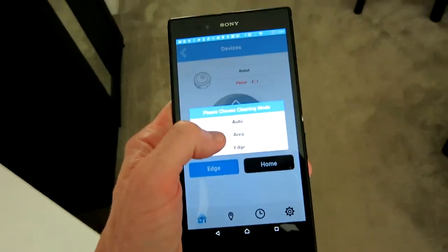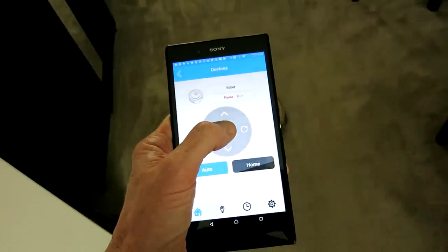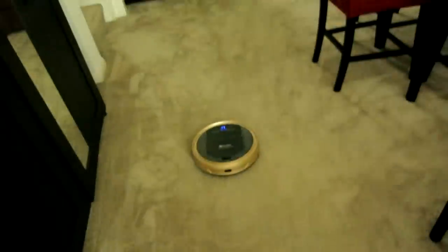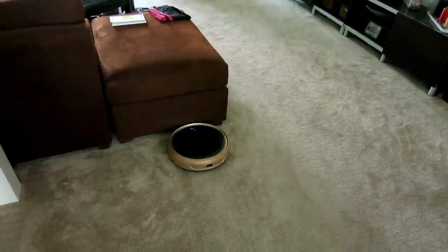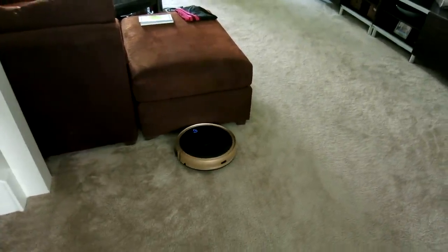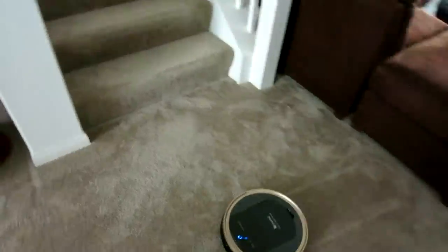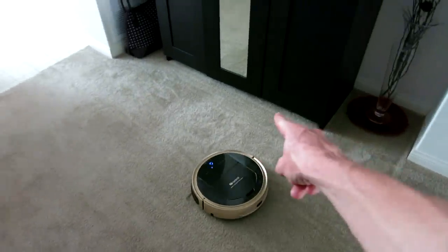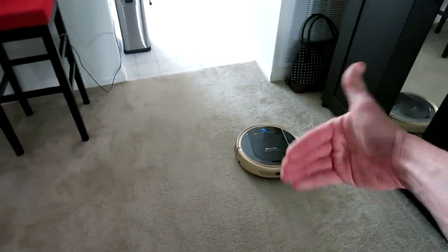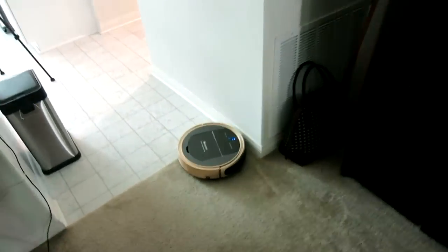We'll grab the app again and have it go around the general carpet area on auto mode. The brushes are absolutely fantastic for dog hair and pet hair especially — they get close to couches, reach into cracks under IKEA furniture, and whip debris into the actual vacuuming portion as it cruises along the wall and spins around doing its thing.